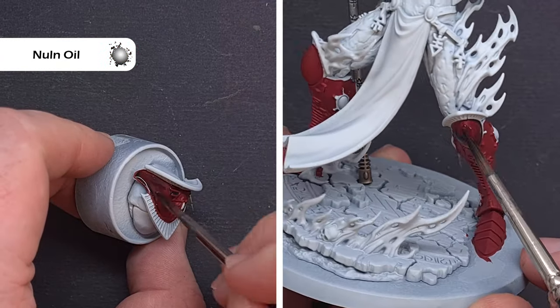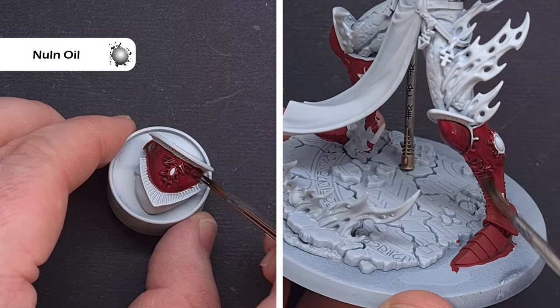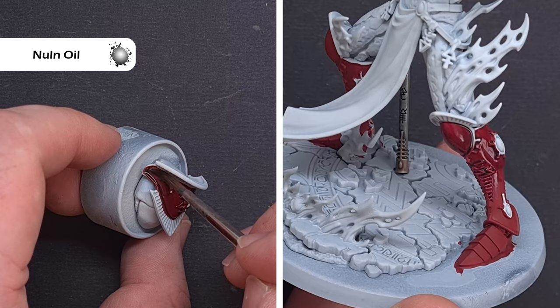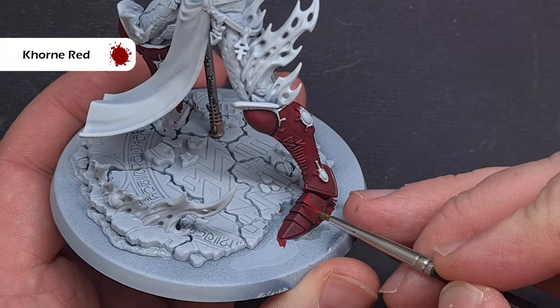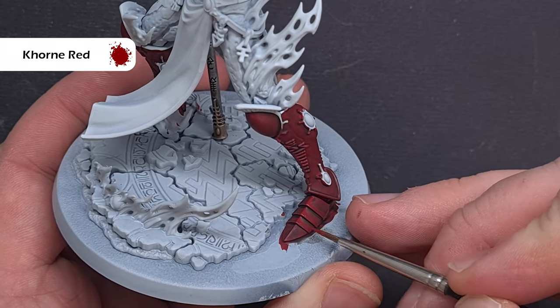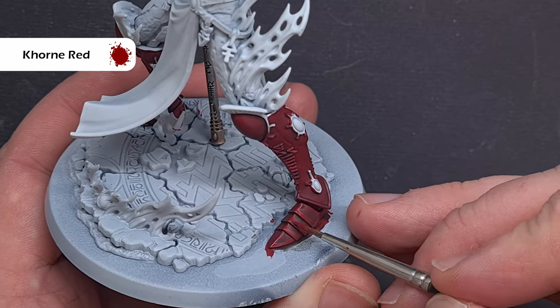Next up we'll shade all those armour plates and the color we're going to use is Nuln Oil. The key is to make sure it doesn't pool too heavily — we just want to tint and darken that Khorne Red. Make sure all that Nuln Oil is dry, then we'll go in with highlights, starting with Khorne Red again, because keeping it from going too dark will give us a nice transition.